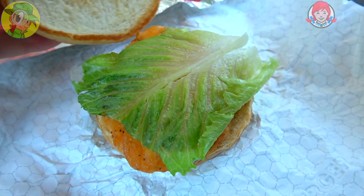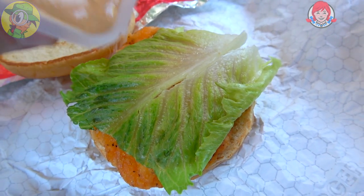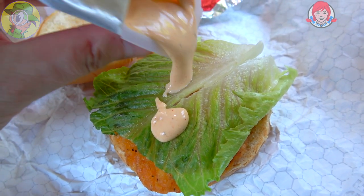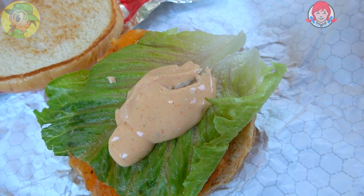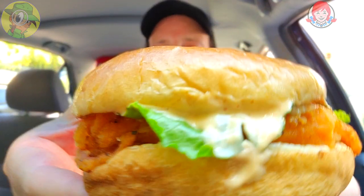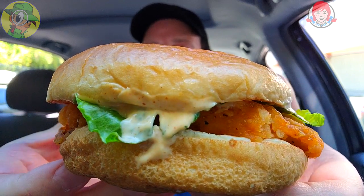Let me get this one opened up and ready to roll. I actually picked up a free classic chicken sandwich — minus the tomato and minus the mayo — thanks to that code underneath the Pringles, the Wendy's Spicy Chicken Pringles that I reviewed not that long ago. So we're really going to get this thing lathered up with the all-new Ghost Pepper Ranch Sauce. As you can see, this is going to be the real deal — why they don't have a sandwich with this yet, I don't know, but I'm making it for you right now.